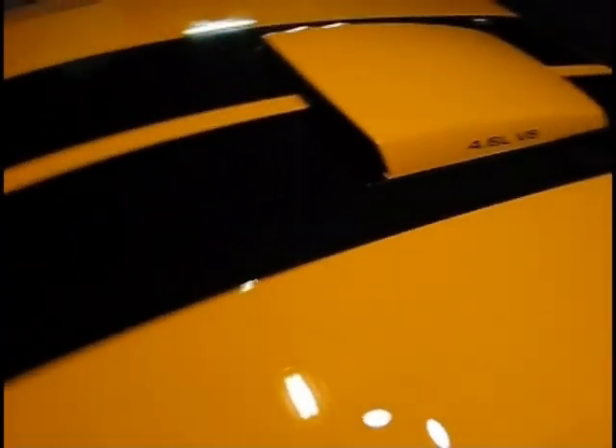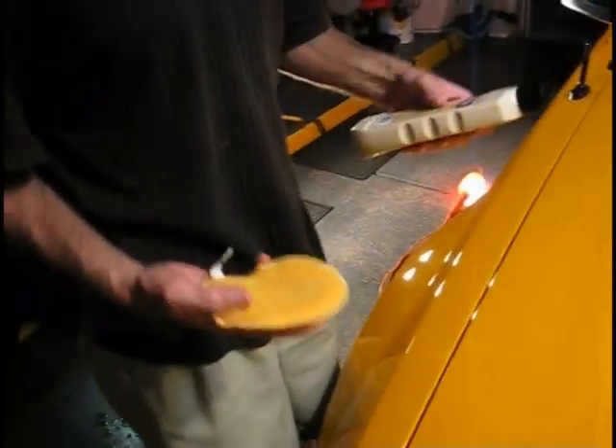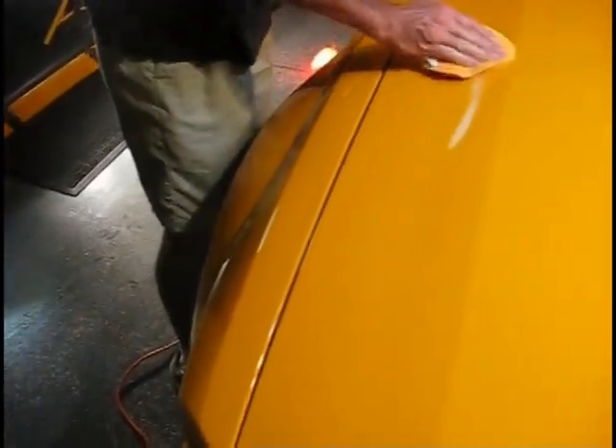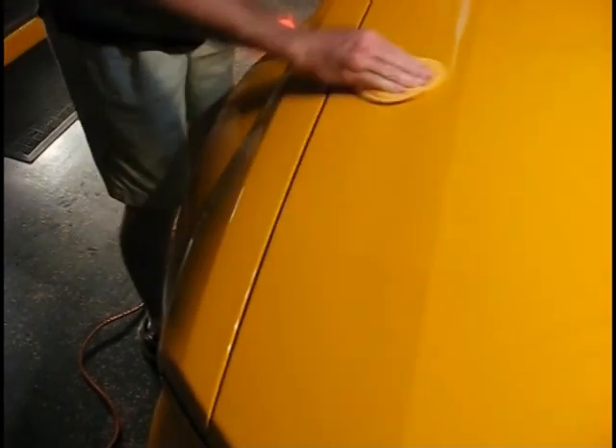We've wiped off the NXT and you can clearly see by the reflection of the light how much better it is than before — Pete just keeps getting more ecstatic with each coat. It's definitely the Miyagi wax-on wax-off workout, but the payoff is worth it. Look at the reflection of the garage door — just like a mirror — and we haven't even got the final coat on yet. Now we're laying down the Number 26 yellow wax, the final coat.